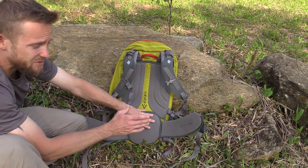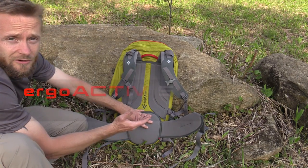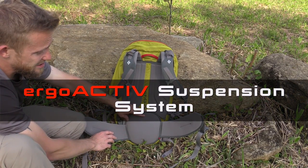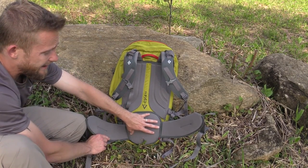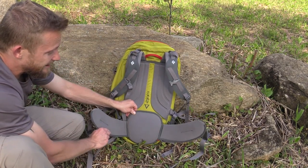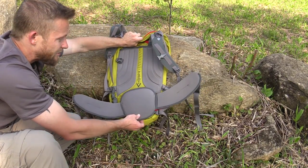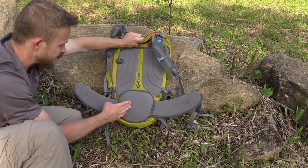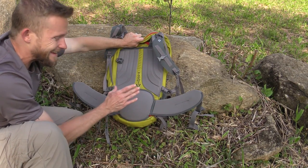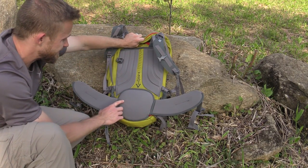Going down to the waist belt — this is really where the magic happens with this pack. This is what Black Diamond calls the ergo active suspension system. You have a large piece of padding here for your back, very comfortable. Now check this out — it swivels with your body, which not many packs have. Black Diamond does. Arc'teryx does on some packs, and I cannot begin to tell you just how comfortable that is. It really is awesome.